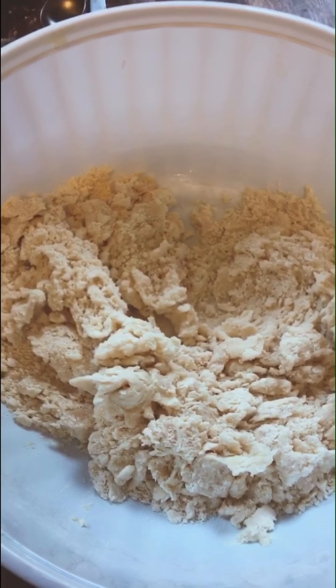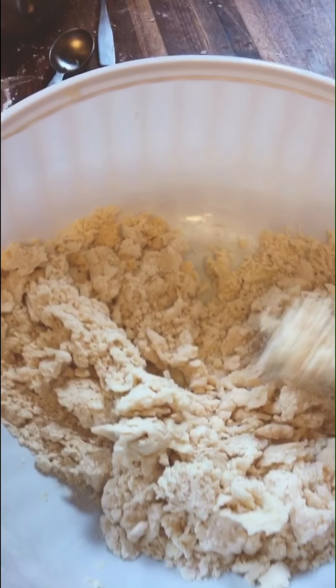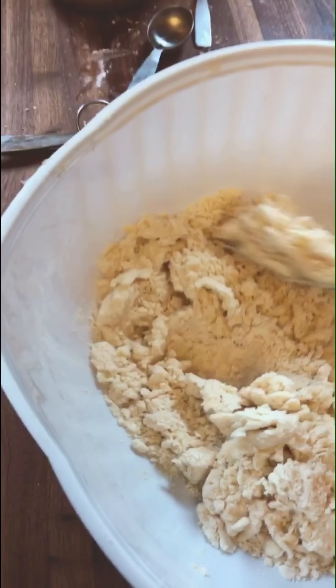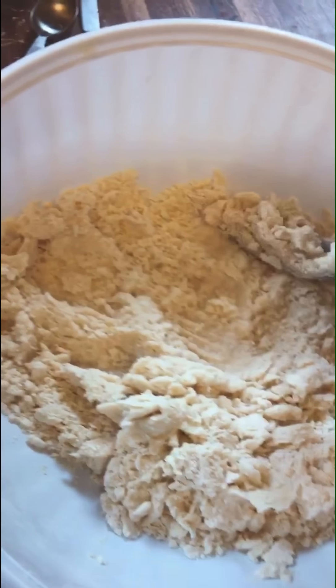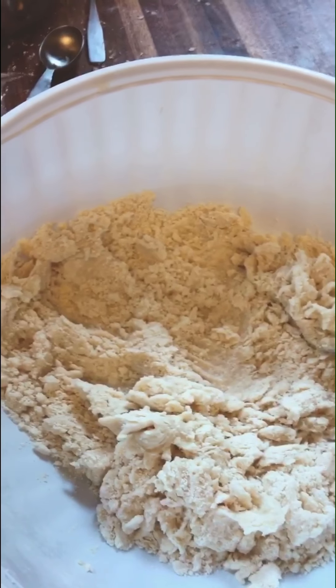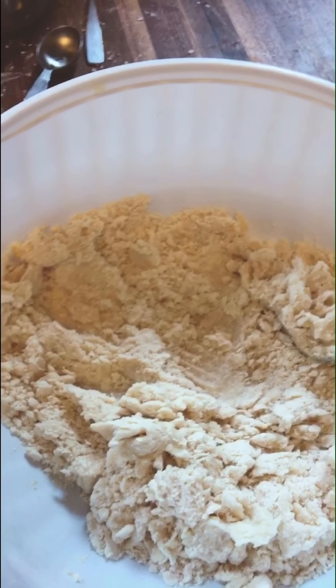I lied — I'm going to tell you there are two most important parts. The reason I add the water one tablespoon at a time is we don't want to over-mix this. All we want to do is get it together, put in just enough water, do just enough mixing that we can pack it together, and that's it.